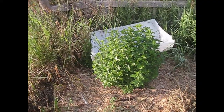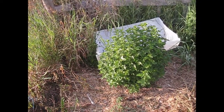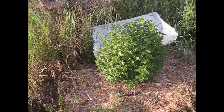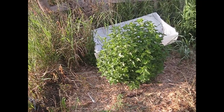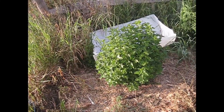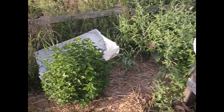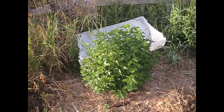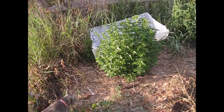This is spearmint, and it's taken a couple of years for it to really get established — spearmint can be a little finicky sometimes. I really like this one; it's great for teas and for different cuisines that use spearmint instead of peppermint, though you have to research to make sure you're using the right mint. I've just pruned this one a little bit to maintain it.